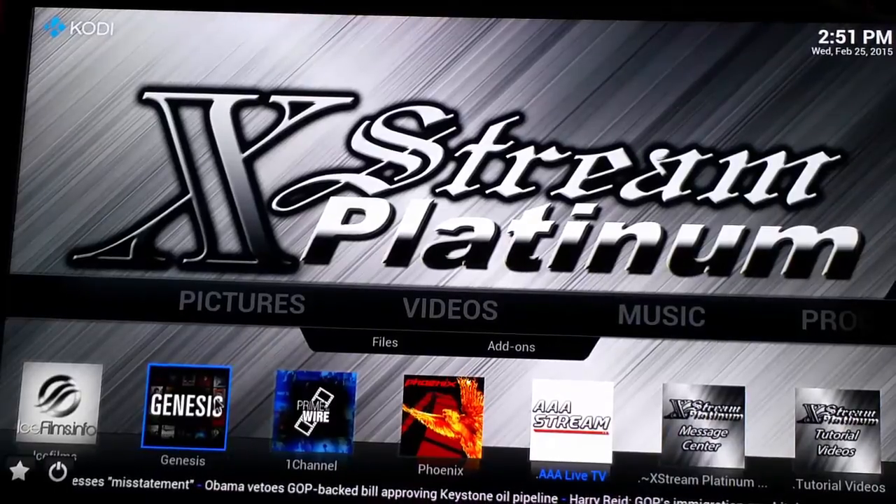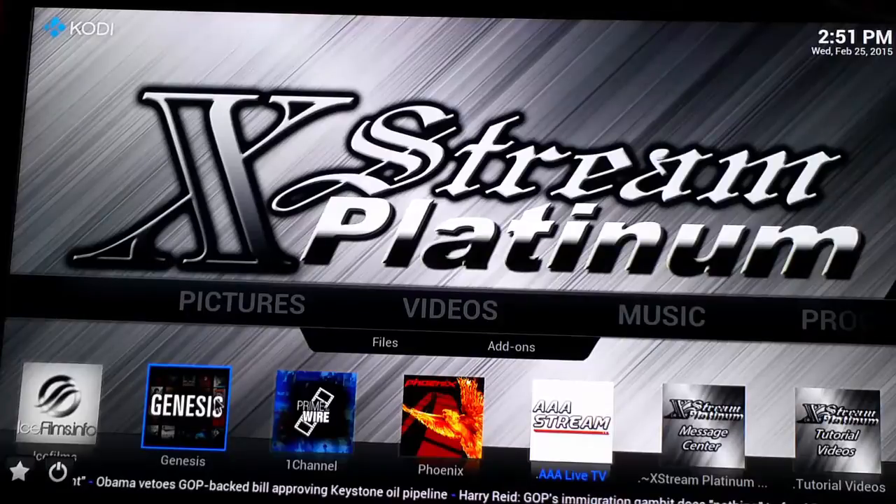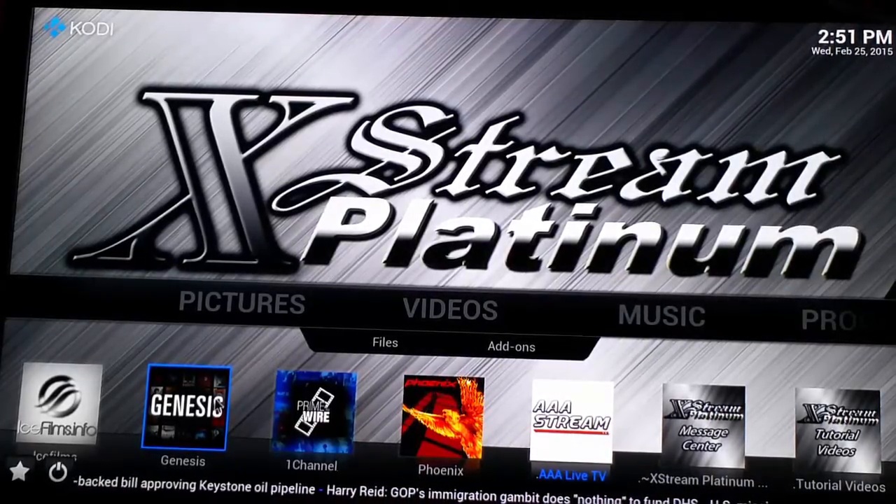Alright guys, thank you for watching the Extreme Platinum video tutorial. If you guys have any questions, hit us up on our Voxer, or go to ExtremePlatinum.com and fill out your form.